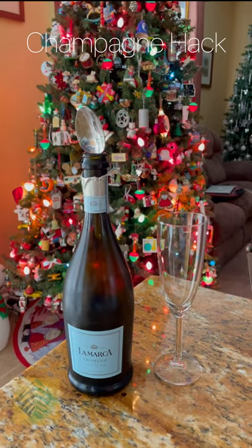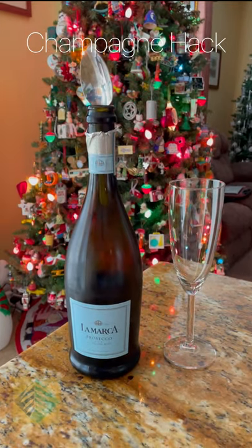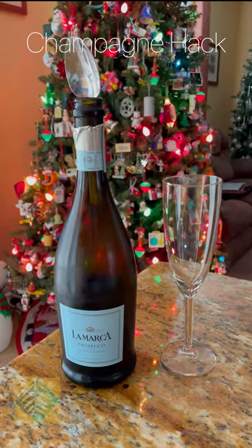Okay, quick tip for champagne. We had a guest over last night who brought us a bottle of champagne we had with dinner, and we still had champagne left in the bottle.